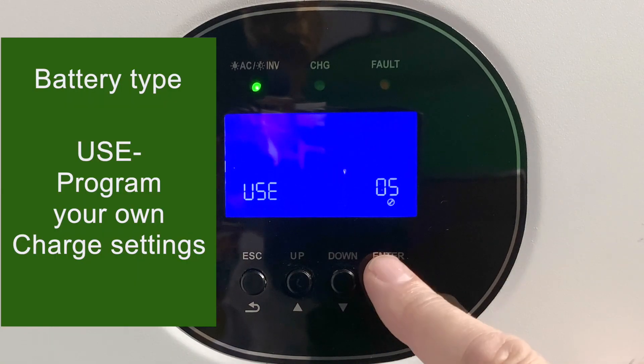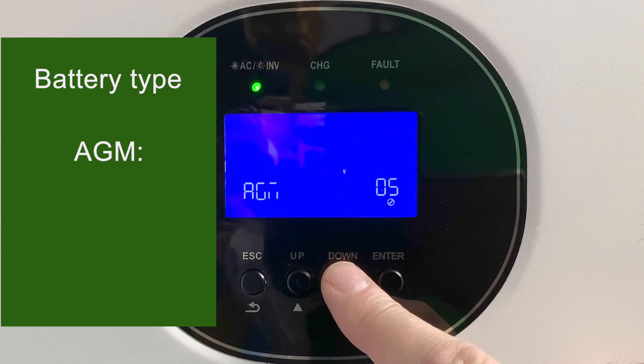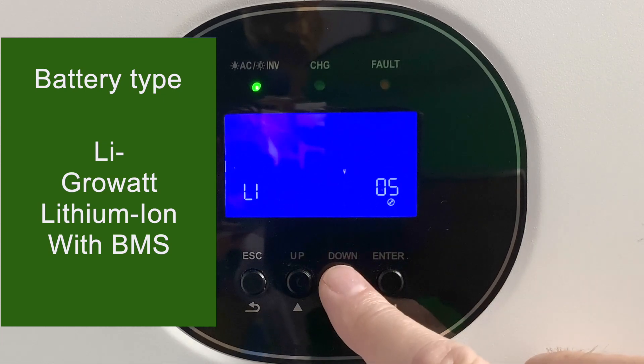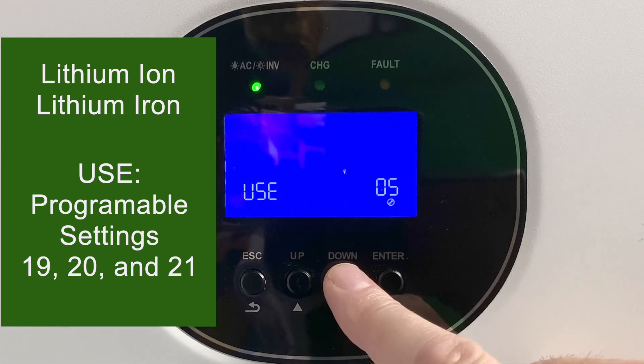Next is the battery type — setting five. I leave mine in user mode, as I'm using lithium-ion batteries, but you also have choices of flooded lead acid and standard AGM. There's also LI, which is lithium, but only for GrowWatt's own lithium batteries whose BMS will talk directly to the GrowWatt inverter. If you're using any other lithium battery, use user mode, where you can set your own charging parameters in some other settings we'll see in a minute.